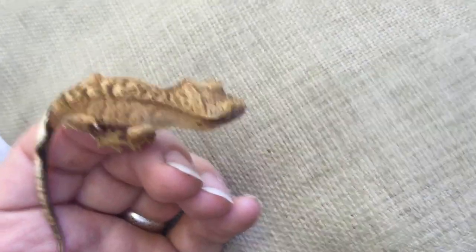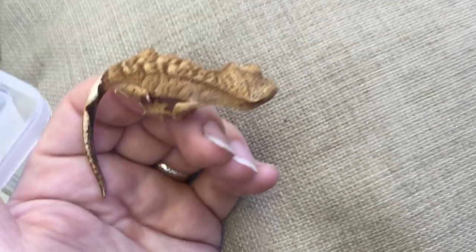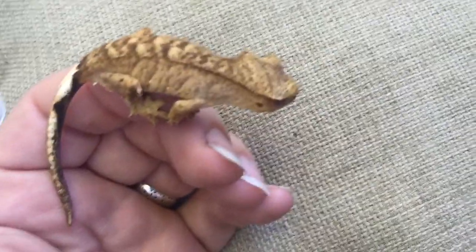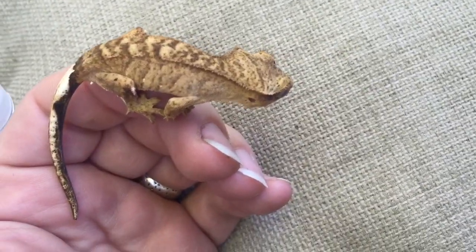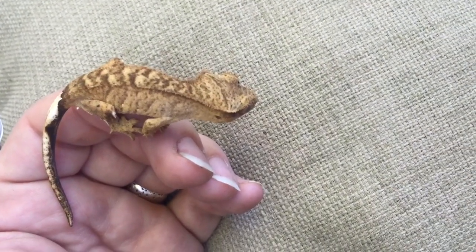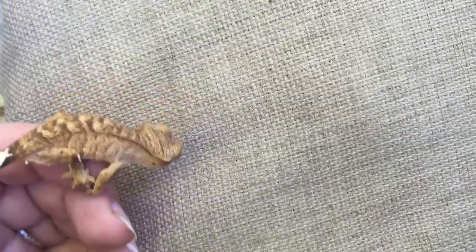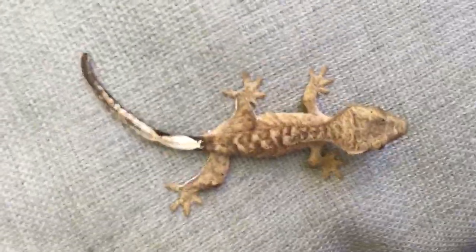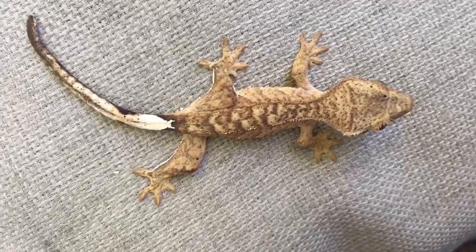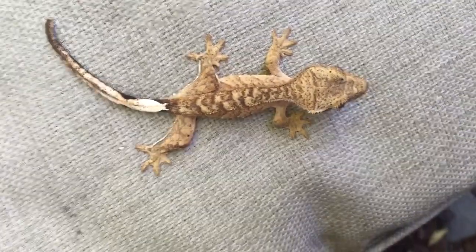This little baby is currently for sale in case you are looking for a new friend. This is a sub-adult crested gecko and this is a tangerine tiger. Currently Vigor is just fired down, so he's not as bright as normal. She or he was just sleeping.